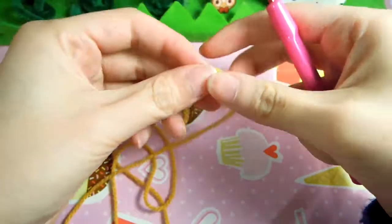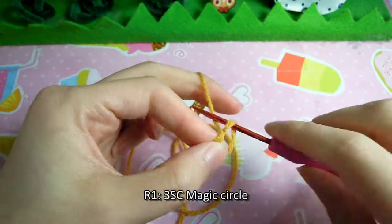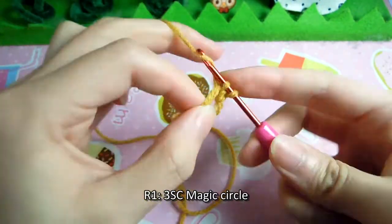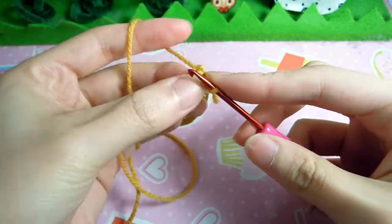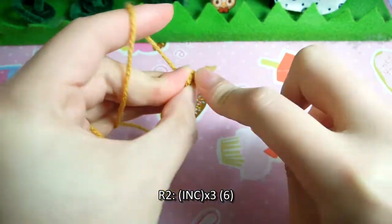First we'll be making the ice cream cone, so grab your tan yarn and make a 3 single crochet magic circle. Make sure you pull the tail tight. For row 2, we want to increase 3 times to get 6 stitches.